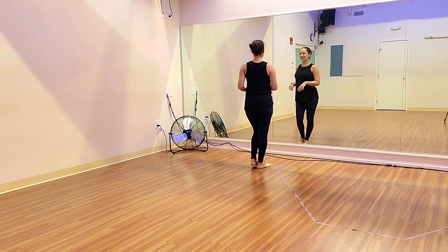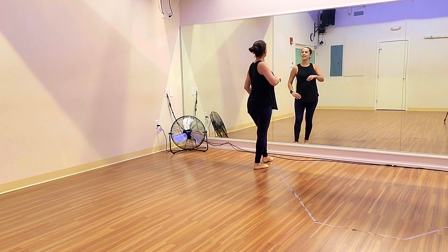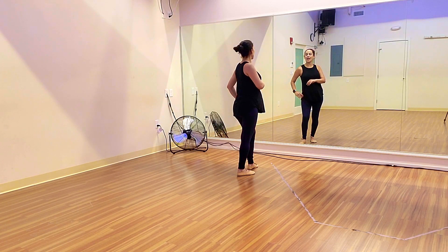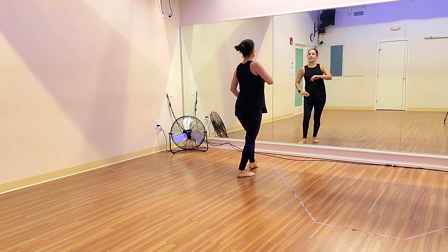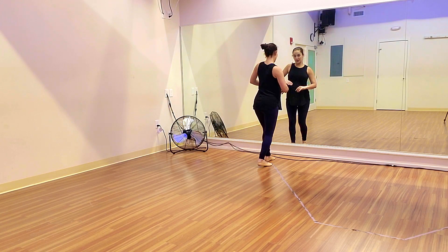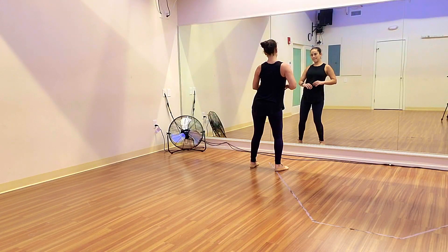Just in case — back to on two. Five, six, basic: one, two, three, five, six, seven. One, two, three. Five, six, seven.